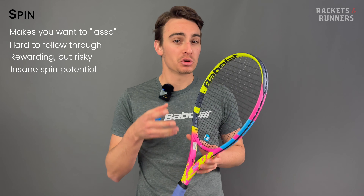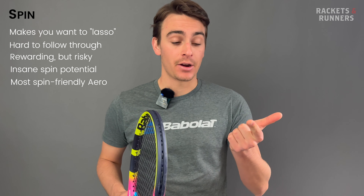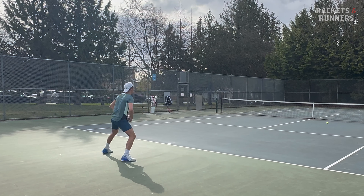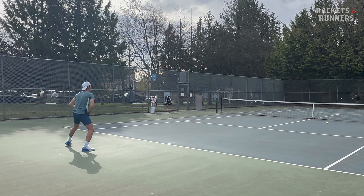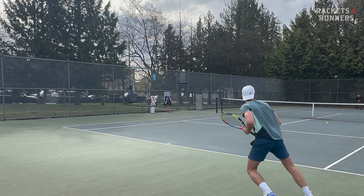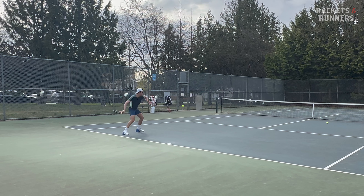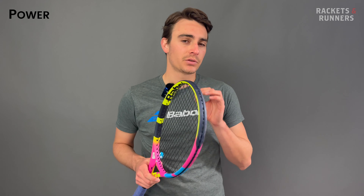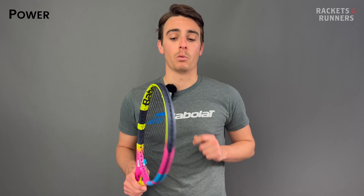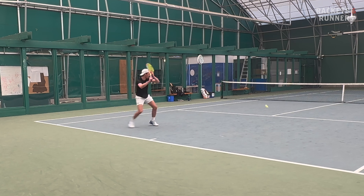Honestly, it's one of the most spin-friendly rackets I've ever used. By the end of my playtest, the ball looked like one of those hairless chihuahuas it was losing so much felt — and I don't even use that much spin. You've got all that weight in the hoop, the Aero aerodynamic beam, and the Rafa maintains the more open 2019 Aero string bed density. It's more spin-friendly than the 2023 Aero, more spin-friendly than the Aero 98, and probably more spin-friendly than the Origin will be. Note: because this is modeled after the Aero Pro Drive, there are no spin grommets like on the previous version, but the weight distribution more than compensates.